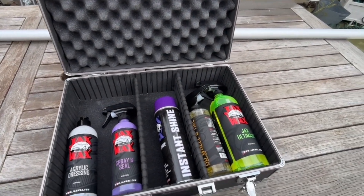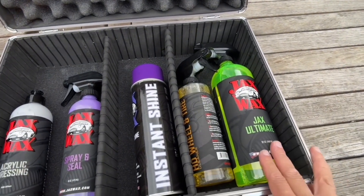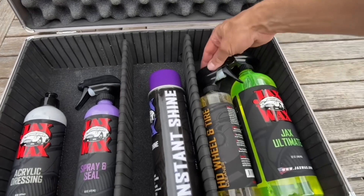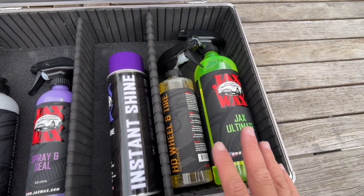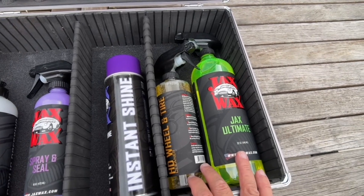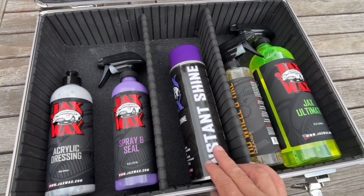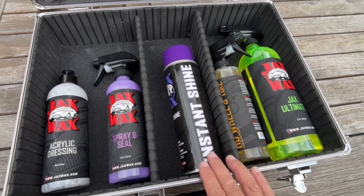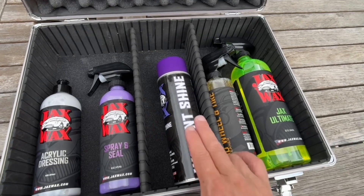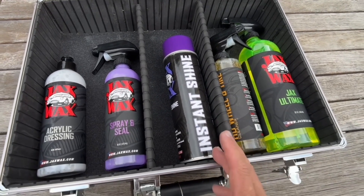We're going to do this a little backwards — going from right to left. A two-part combo of the Jax Ultimate and the HD wheel and tire cleaner. You saw the rims — this got off just years and years of caked-on brake dust. Instant shine. It also addressed a problem area I had between the bed of the truck and the cab that I couldn't reach with an applicating sponge, and spraying this in there got it back to black to blend better with the paint.